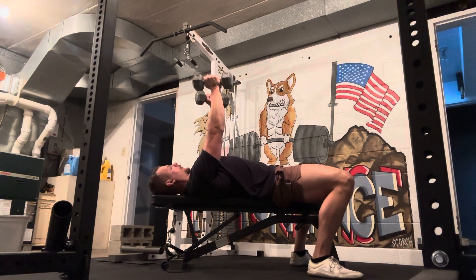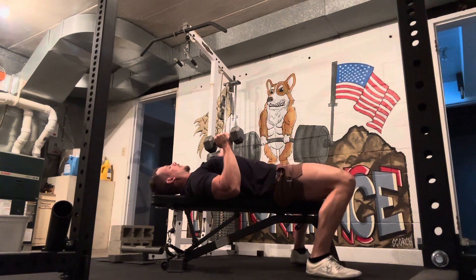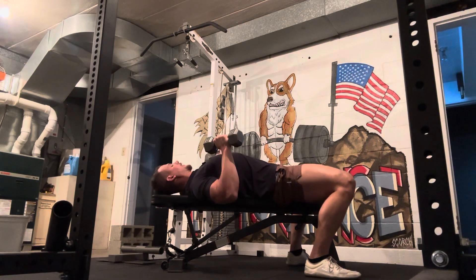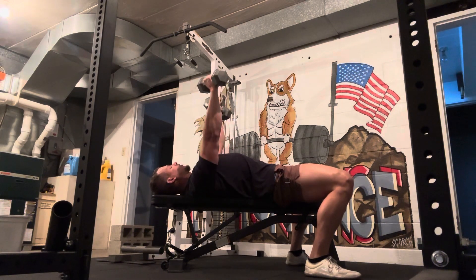For lightweight, we don't need to overthink that too much. In this bottom position we're starting out in, the key is that we want our feet firmly planted on the ground, and we're going to pinch our shoulder blades together on the bench to maintain good tension, which gives us a strong base of support to press off of.